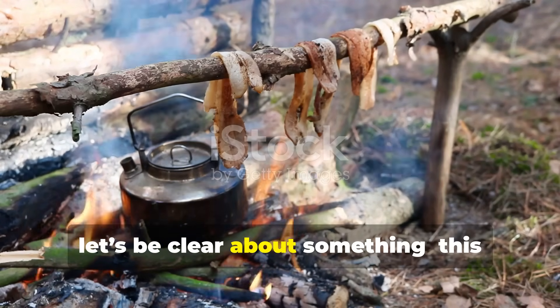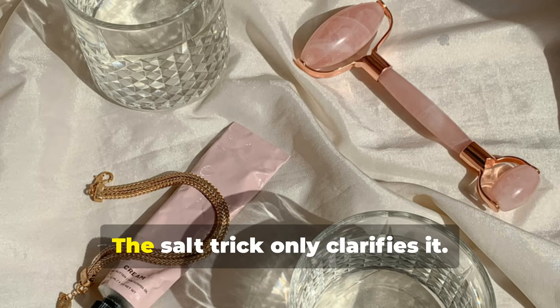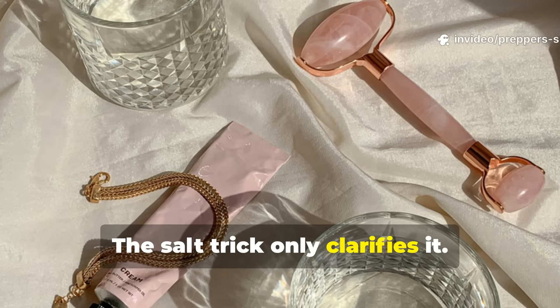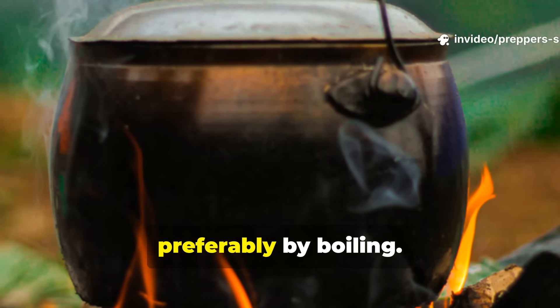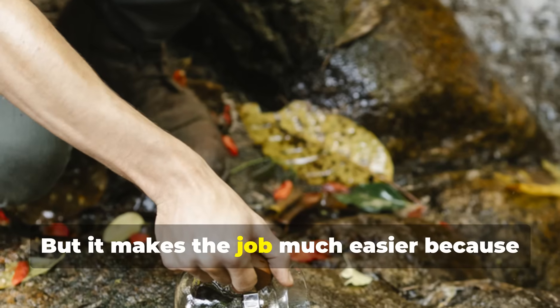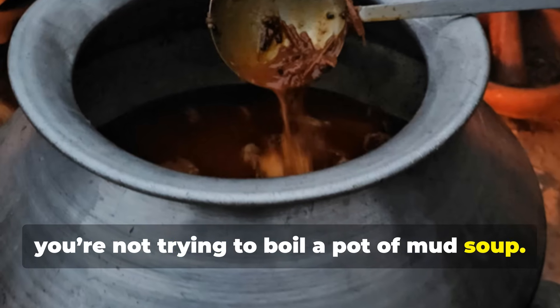Let's be clear about something. This doesn't purify the water. The salt trick only clarifies it. You still need to disinfect it afterward, preferably by boiling. But it makes the job much easier because you're not trying to boil a pot of mud soup.